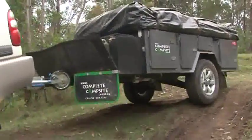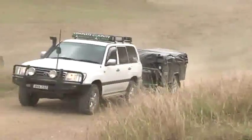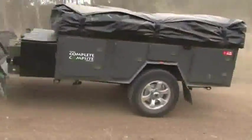We also run the DO35 off-road coupling on the front. The rhino lining is all over the front of the trailer — the rubberised paint helps eliminate any stone chipping on those bad rocky roads.